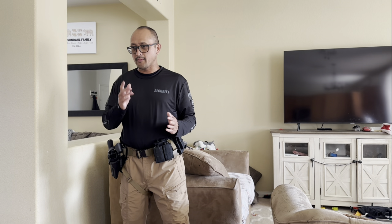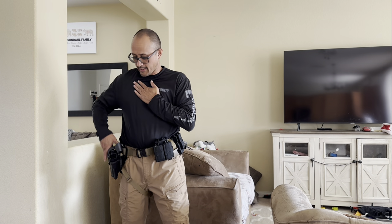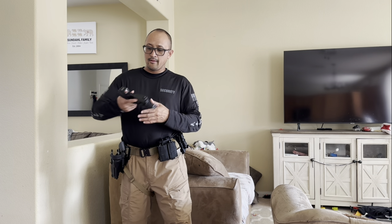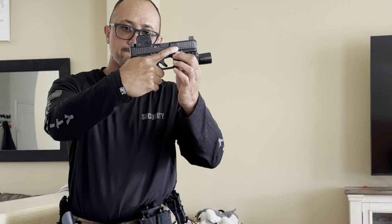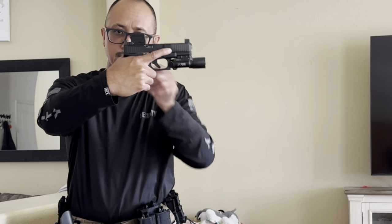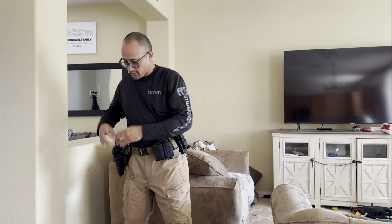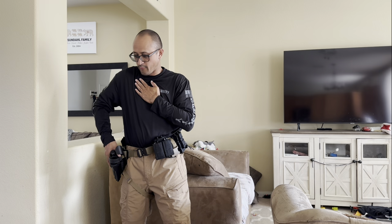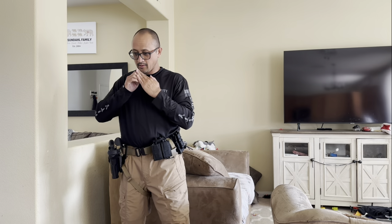What they teach at Gunsite is a five-step draw. Step one: your hand goes here, and at the same time, hand right on the master grip. The master grip is basically creating a firm handshake on the gun. The web of your hand is up high, all the way up here — not low, but all the way up. This is your master grip. At the same time, you're pressing the safety lever down and forward while gripping the gun with a master grip.